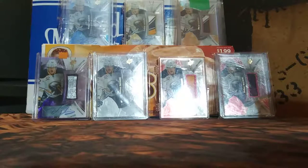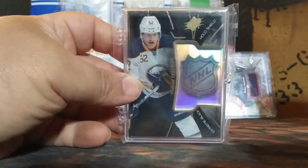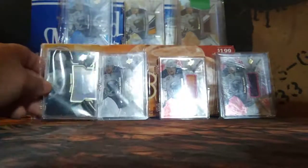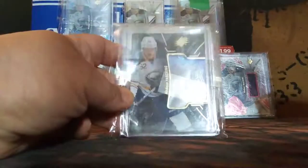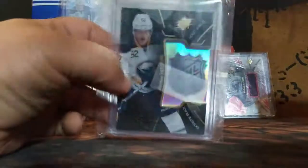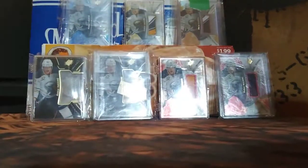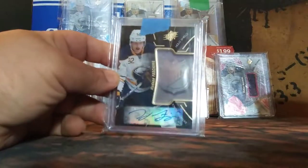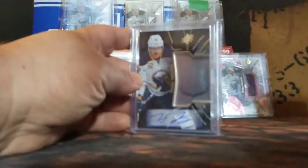It's every rookie set parallel that there is. Now we're going to go to the Extreme Black Hollow Shields — they're really nice, the die cut. That's the base version, 1617 SPX. Extreme Black Hollow Shield autograph. Extreme blacks — really nice cards.